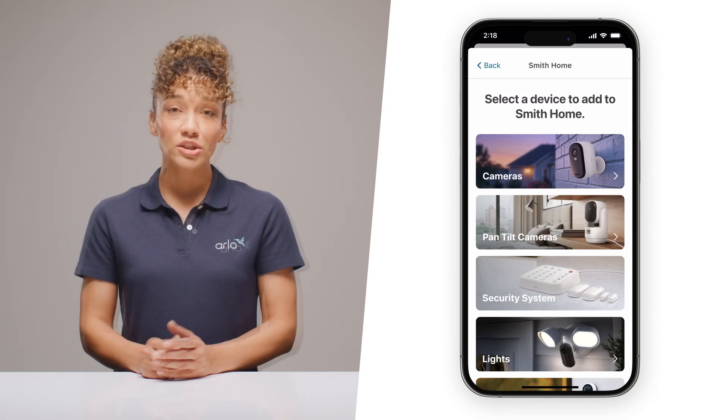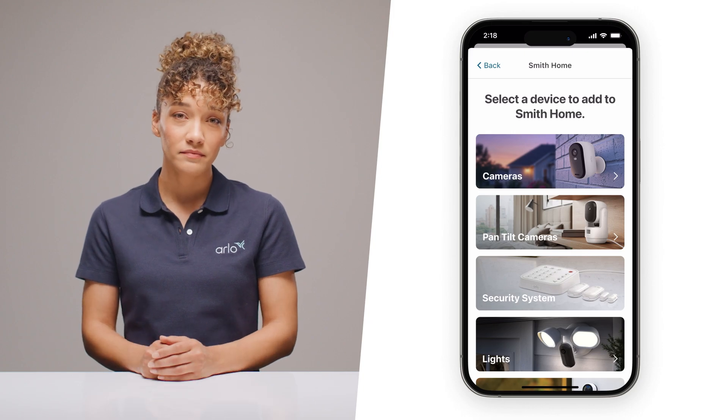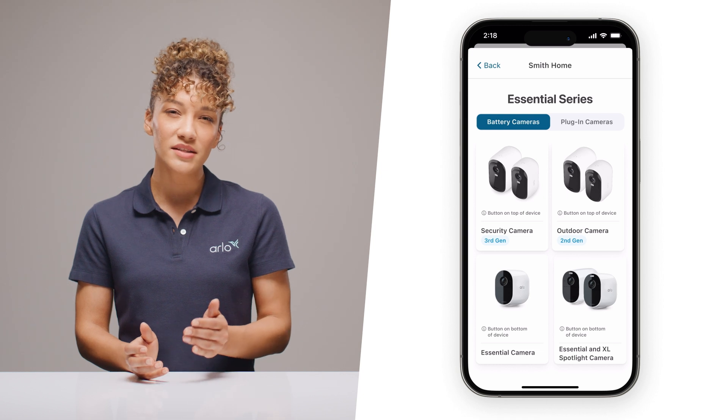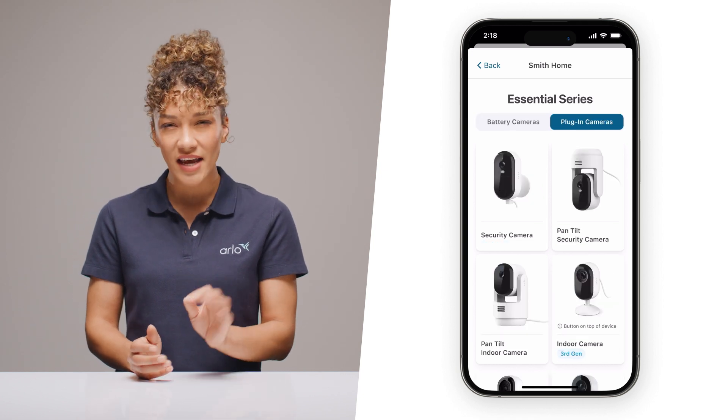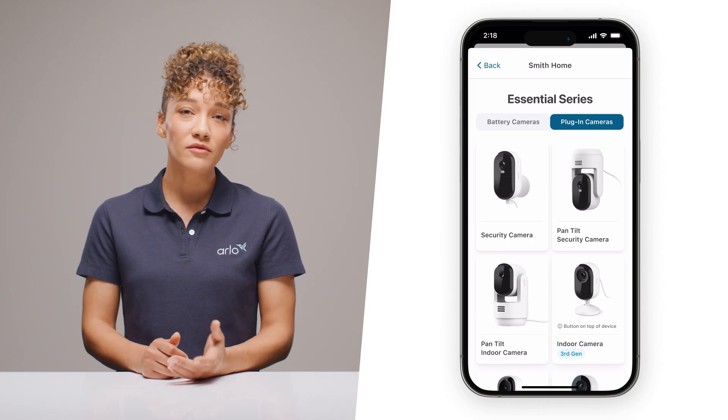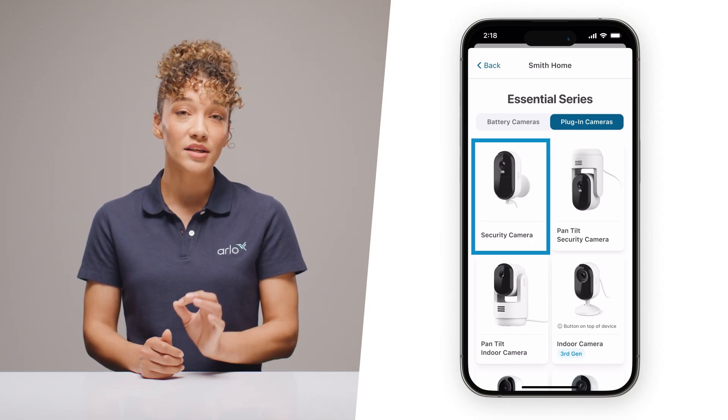At Arlo Labs, we try to make our setup nice and easy, but if you run into any trouble, here are some quick fixes. Choosing the right model is critical. Remember to select Cameras, Essential Series, and then be sure to select Plug-in Cameras on the tab up top — that part is important. From the list of plug-in cameras, you'll want to select Security Camera.